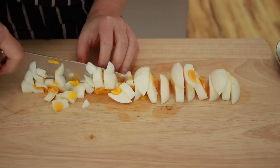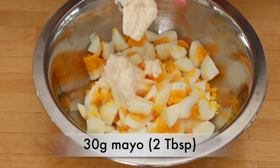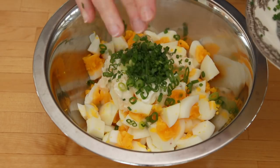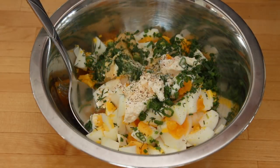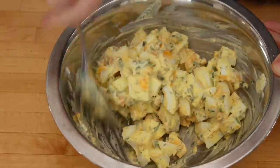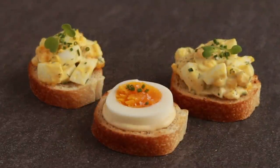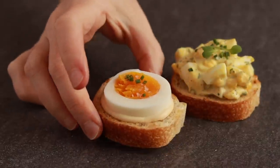Now that we have perfect hard boiled eggs, let's make a salad. Add some mayo, crème fraîche or sour cream, Dijon mustard, scallions, chives, parsley, and dill — or whatever herbs you want to use — plus a little black pepper and salt, and mix it all up. This is the part of the recipe where there is absolutely no need to measure anything; just taste and adjust. To tell you the truth, my favorite egg salad is a deconstructed one with all the dressing underneath and slices of egg on top.